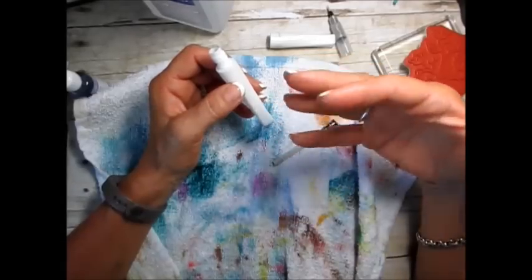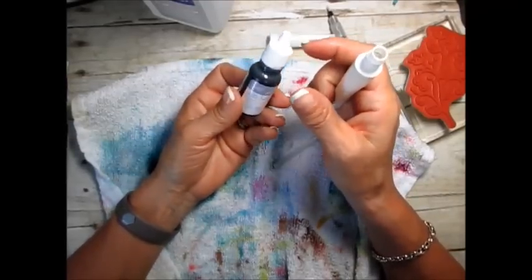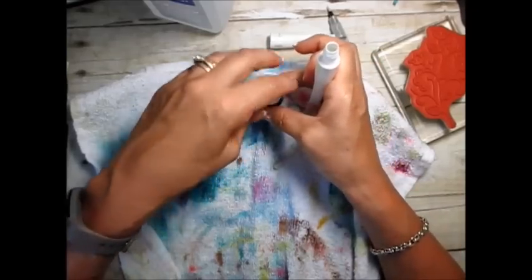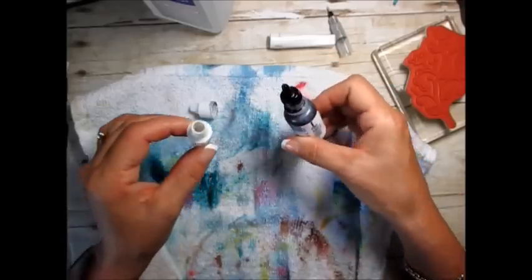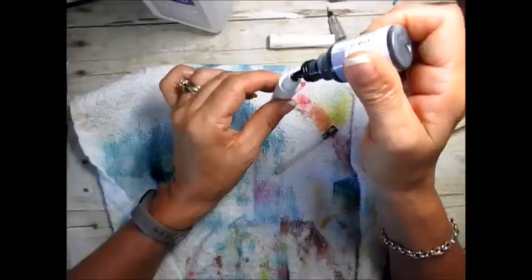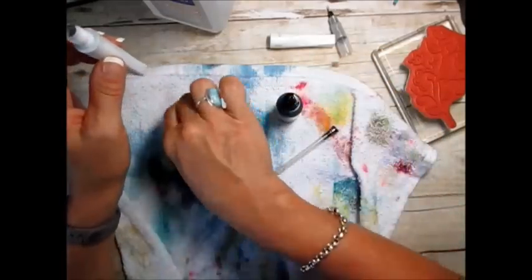After you're done with that and you see there's really no more shimmering in it, what you can do is take some re-inker — I use 10 drops. I did an olive there. So put 10 drops in your barrel: 1, 2, 3, 4, 5, 6, 7, 8, 9, 10.